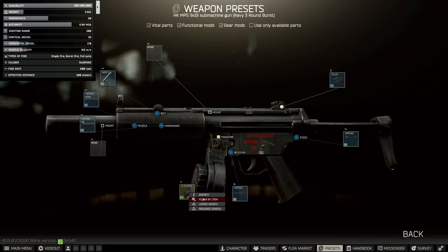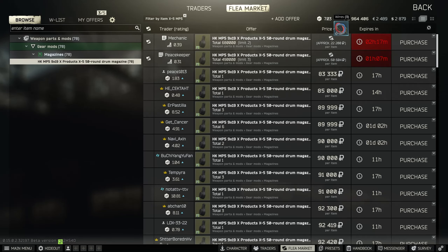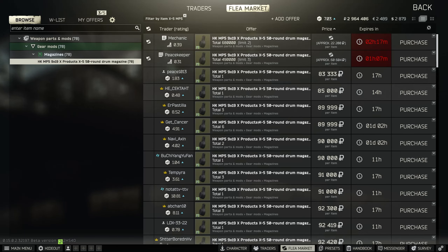The 50 round drum mag is a requirement, and you need to be able to get this in order to complete the task. You can buy it directly from the flea market. There are also two barters — one for three wires and one for a fuel conditioner. The fuel conditioner barter will be cheaper later in the wipe, and the wires barter will be cheaper earlier in the wipe, so it just depends on which one you want to do.